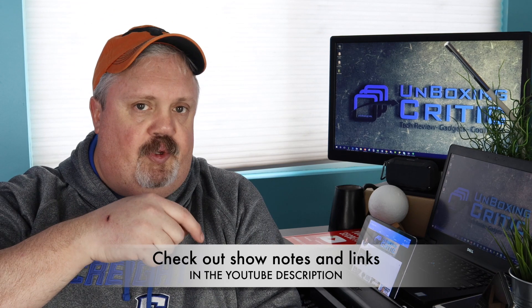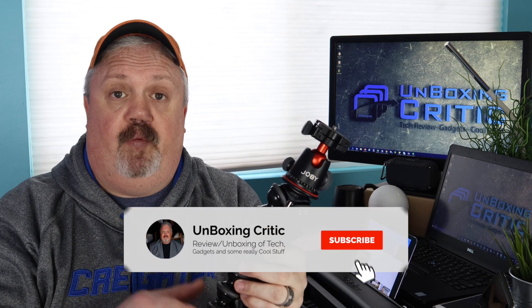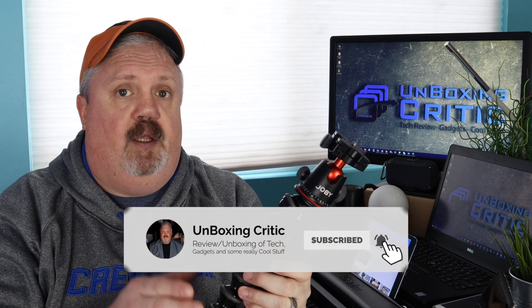At any time during the video, make sure you check down on the show notes and links below in the YouTube description. I'll have everything there for what I'm covering in the video — for the Joby 5K GorillaPod kit — all the details, everything I'll be covering and maybe a few details that I forgot. Make sure you check the YouTube description below.